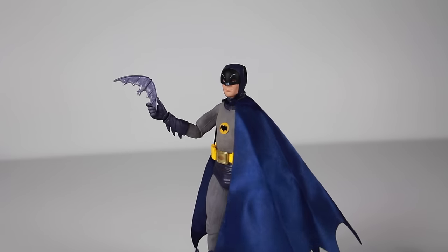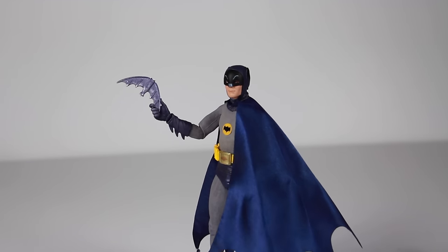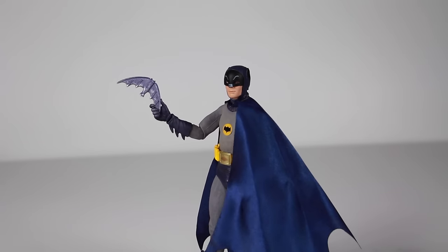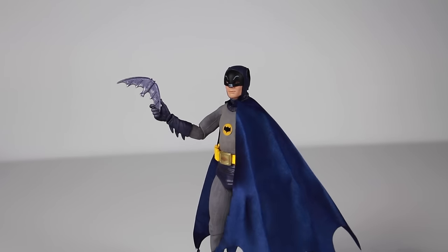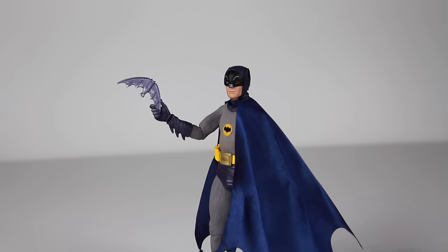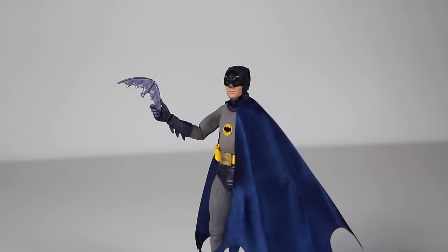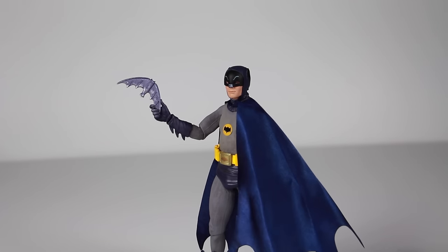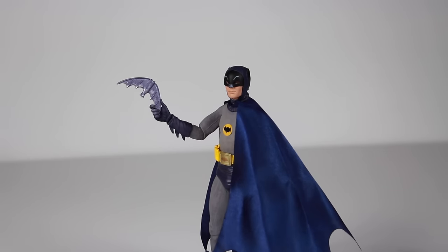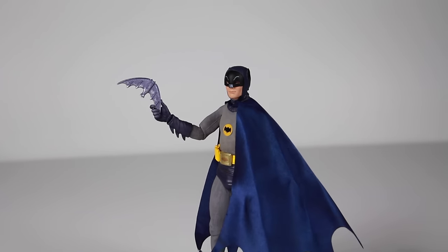There you have it guys — my review today of the NECA 7 inch Toys R Us exclusive 1966 Batman Classic TV Series Batman, the Adam West version. A great figure. If you have the 18 inch version and you're thinking about passing on this one, don't — because this figure is just as good, if not better, than the 18 inch version. Head over to Toys R Us and go find these figures because they are so cool. All we need is Superman left. Drop a comment down below and let me know what you think about the figure. Subscribe if you haven't subscribed, like the video, share the video. We'll see you guys later. Peace.